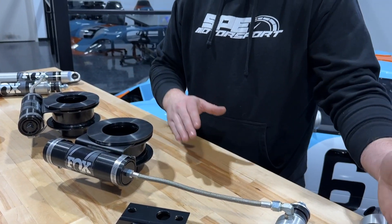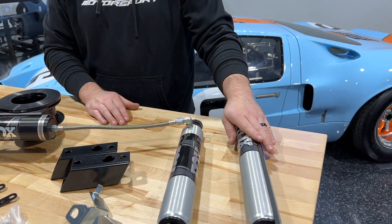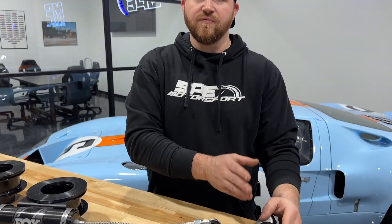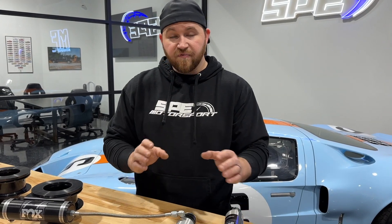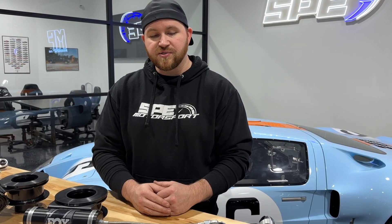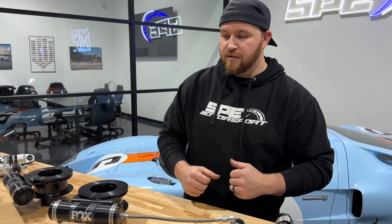You may ask why we did a reservoir on the front suspension and not the rear. We changed things up and tried it on the rear, and we didn't see a gain — no negatives from not running the reservoir on the rear either. We got the valving happy on the rear without a reservoir, but on the front we actually felt a difference through testing and it changed the ride. So we're not giving you any more than what you need.